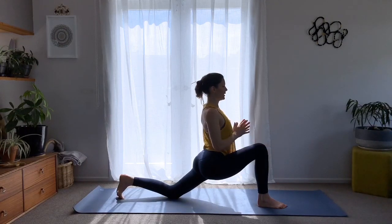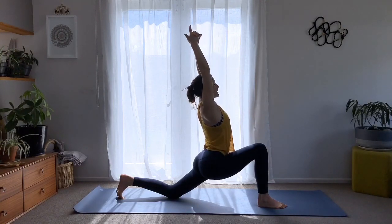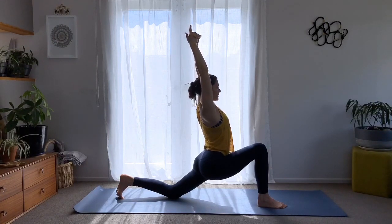Stay here and bring your hands to heart center. Extend the arms overhead, interlace your fingers, and see if you can squeeze the biceps toward your ears and keep opening the shoulders back. Again, try to keep the hips down.